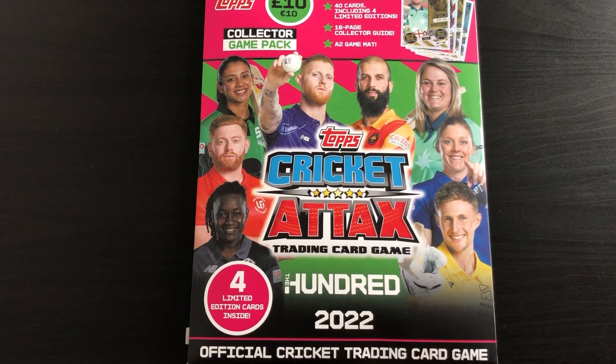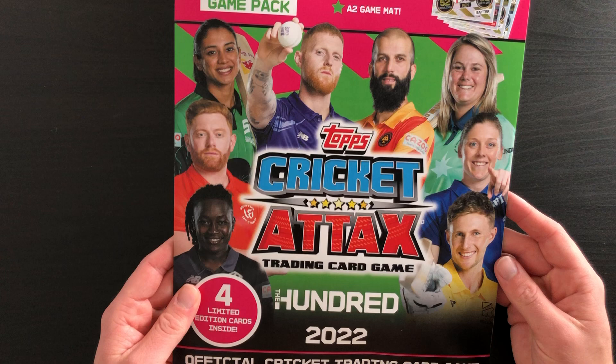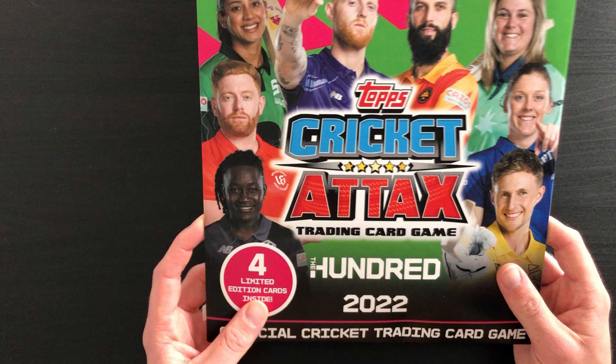What's up guys, welcome back to a new video on Football Stuff TV where today we're going to be opening this game pack for the Cricket Attacks 100 2022 trading card collection. Four limited editions inside, which is fantastic - that's a hell of a lot of limited editions.